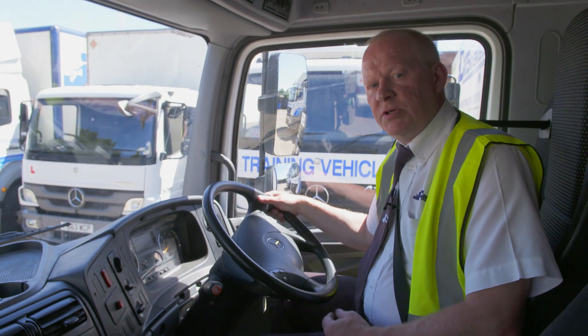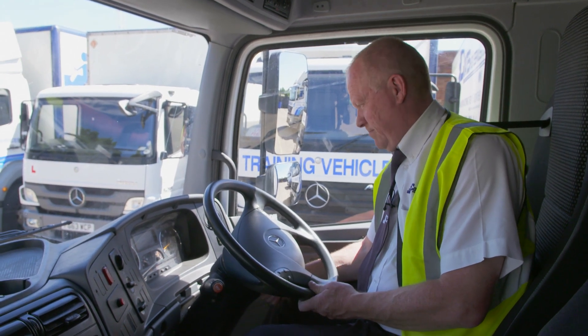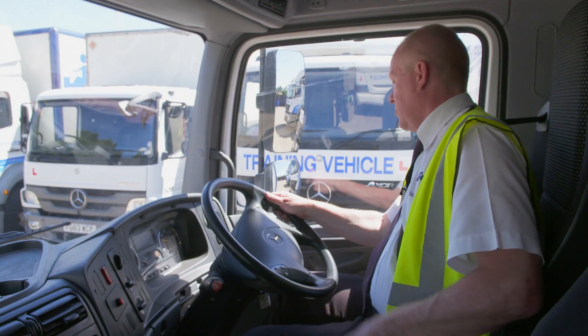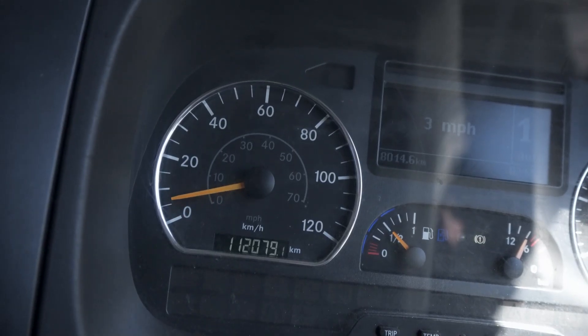The next thing we'll do is check the speedo's working. We'll start the engine, select a gear and move forward. And as you can see, the speedo's working quite nicely now.